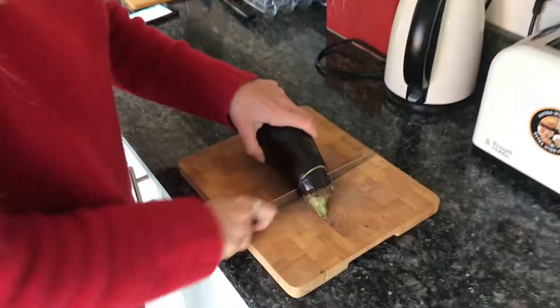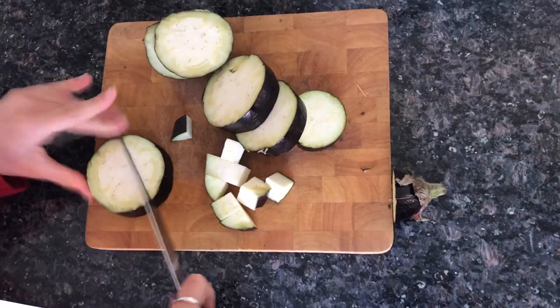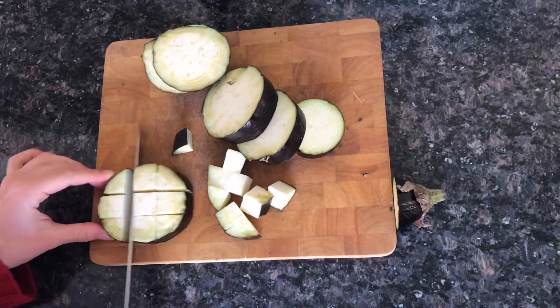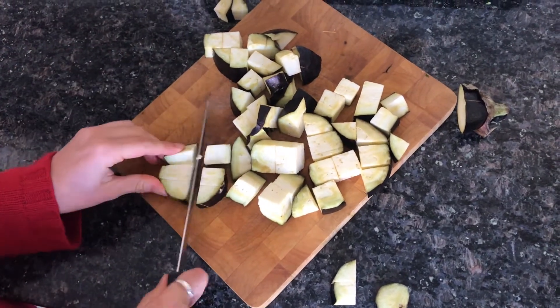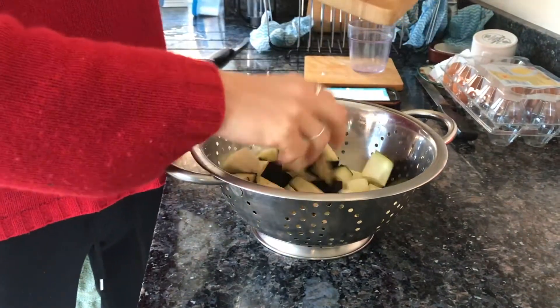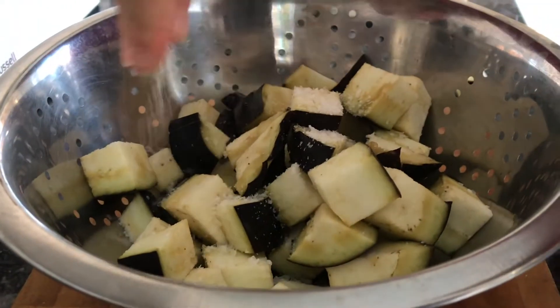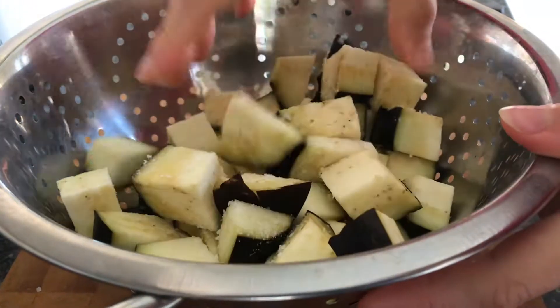First you'll need one aubergine. We're just cutting it into two centimetre chunks. The aubergine is a little bit old as we're now on the last of our weekly food shop, but it'll be fine. I'm now putting it in the colander and I'll then cover it in salt, which draws the moisture out of it, and leave it like that for about 20 minutes.